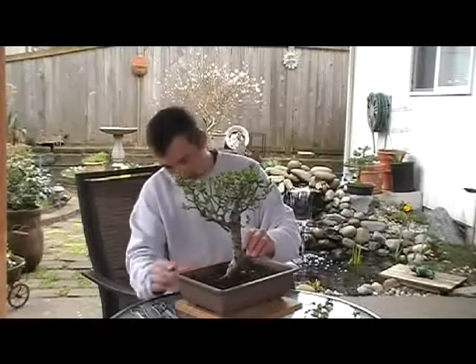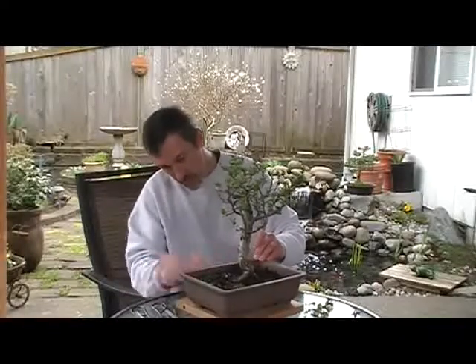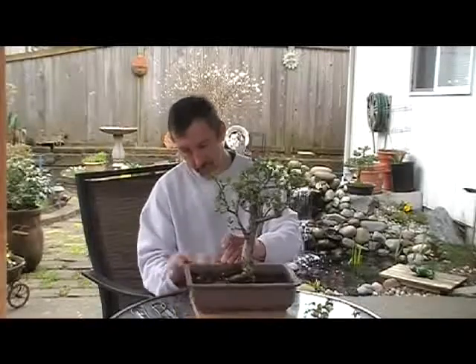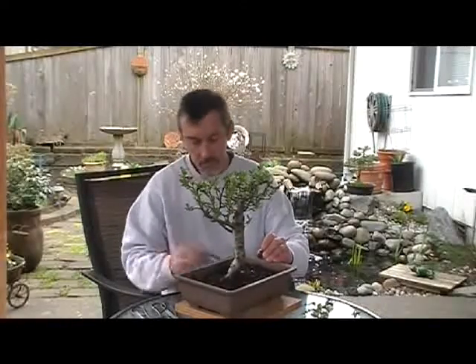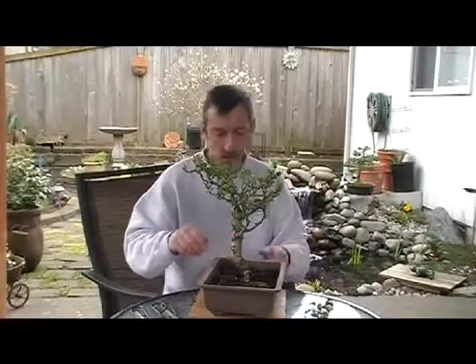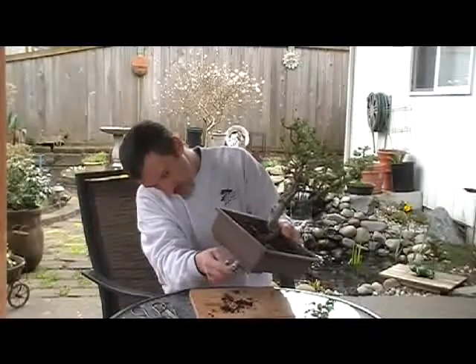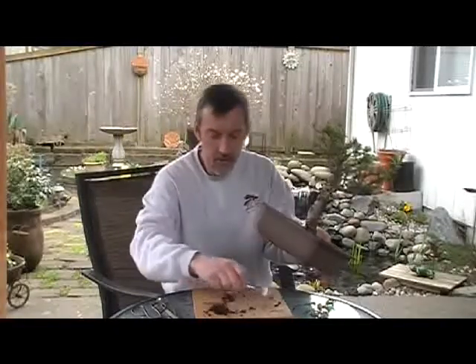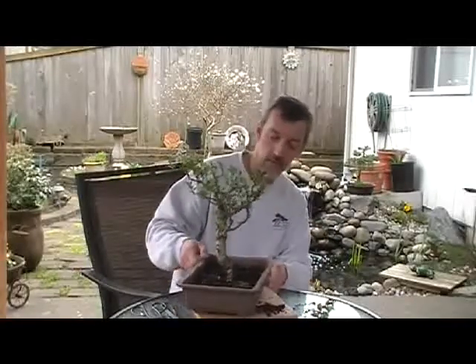Bringing the pot up a little bit. With this one I've actually had to wire in and put wire under the pot and thread wire through the holes, since it's kind of a heavy tree. So that one's all ready for the garden — ready for summertime.